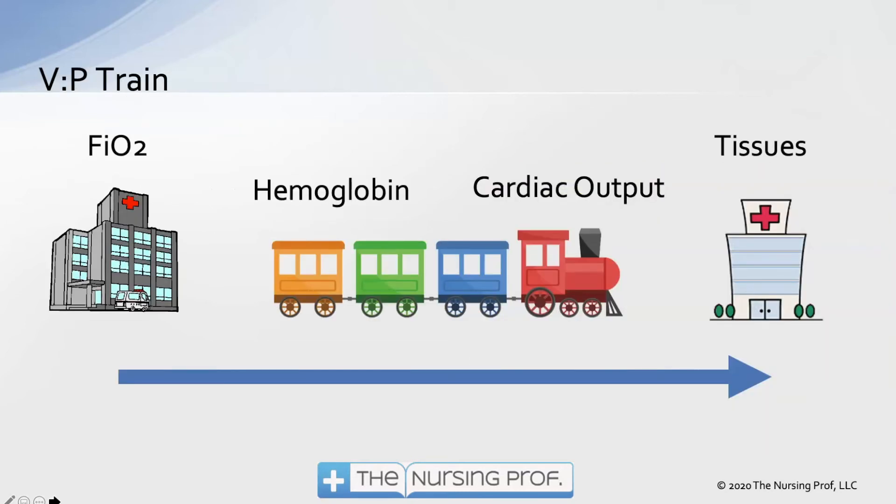In managing our neurologic patient, we want to balance the ventilation-perfusion equation. On one side we have FiO2 — oxygen delivered to the lungs. We need hemoglobin to carry it and cardiac output to move it to the tissues. Having lots of hemoglobin and FiO2 doesn't do anything unless we have cardiac output to move it — and even then, if we don't meet the need at the tissue level, we still have a deficit.